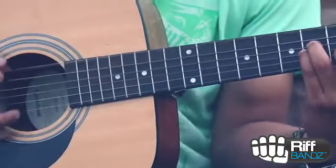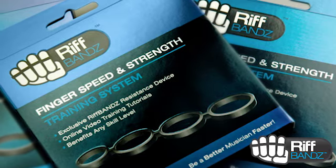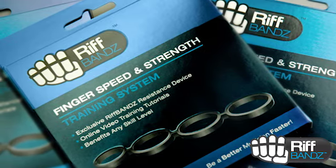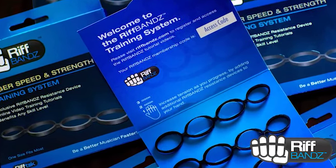Whether music is a hobby or a profession, we all need to maximize our practice time. Riffband's resistance training system is designed to help you get better, faster. The concept is simple: train your fingers with resistance to gain speed and strength.